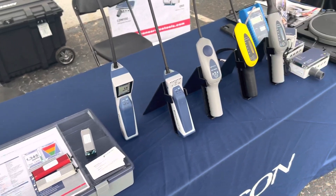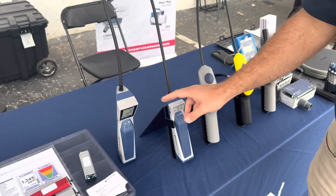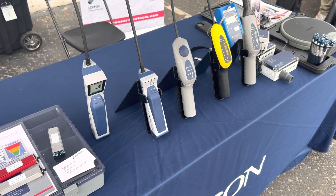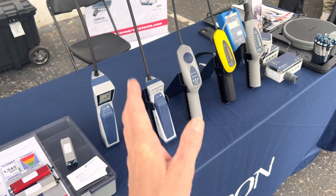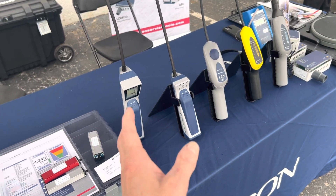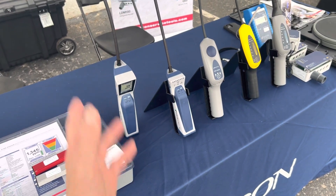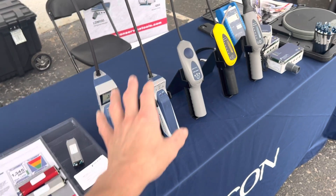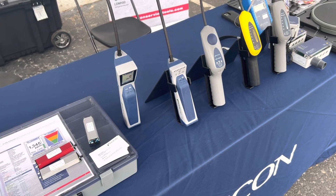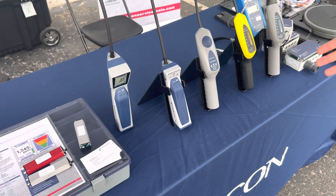For you guys in automotive, all three of these refrigerant leak detectors will work. We actually have very good sensitivity to R-1234yf — actually better than R-134a. Here in the United States and most of the world, R-1234yf is the standard now. These detectors are more sensitive to it than to R-134a. All these products are approved for A2L refrigerants — independently tested and certified for use with A2Ls.